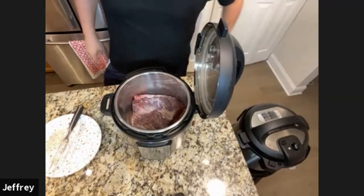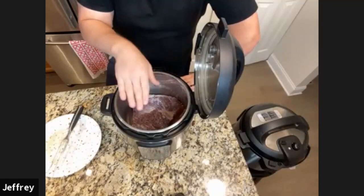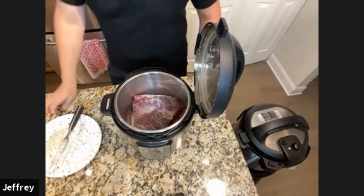Shannon asks: do you have any recommendations for what brand or kind of Instant Pot to get?